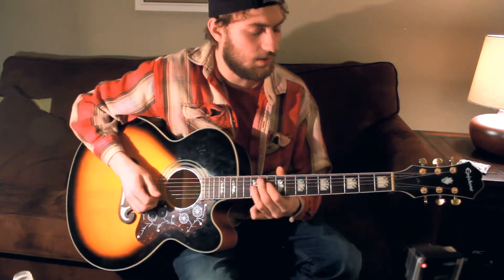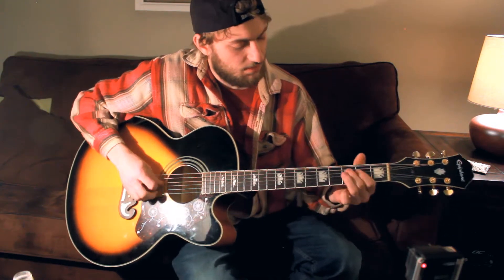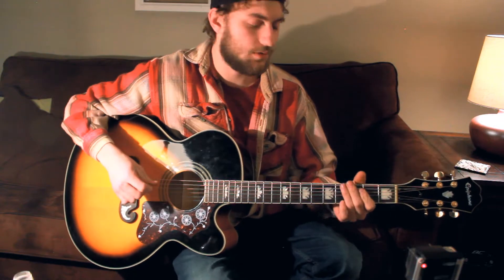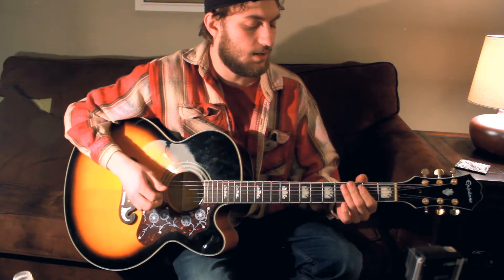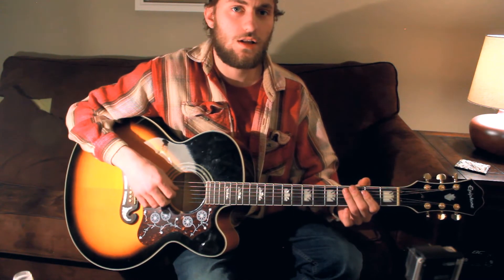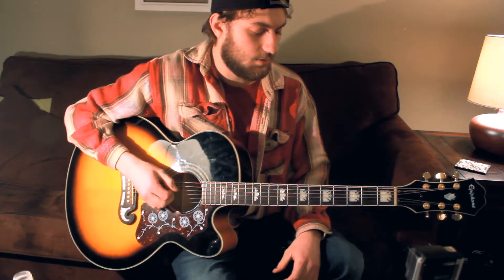Alright YouTube, so this time we're going to break down this intro part to Hands of a Working Man. We're going to break that down — going kind of intermediate ear level for you. At the end of that, we're going to post a tab up here, and you guys can pause the video there, learn it, and then pick up with the chords. Or if you just want to learn the chords, jump straight into the chords. But let me talk a little bit about this part.